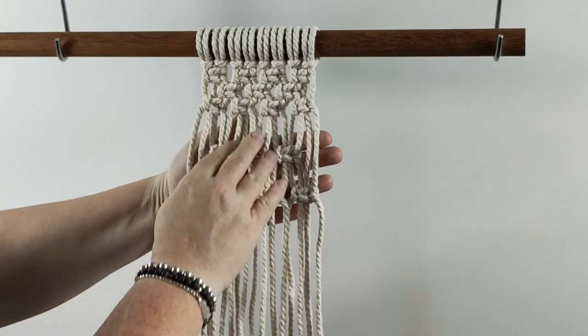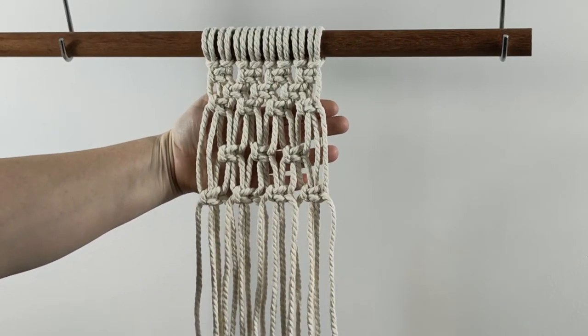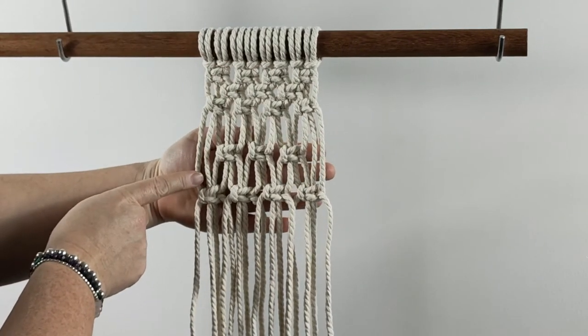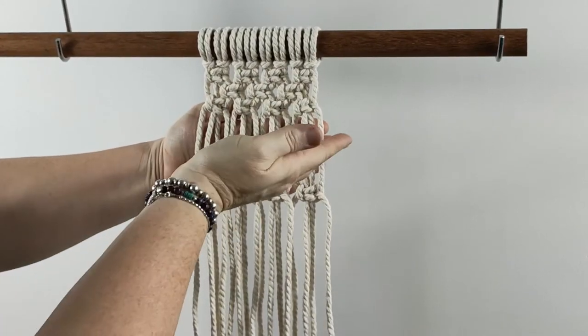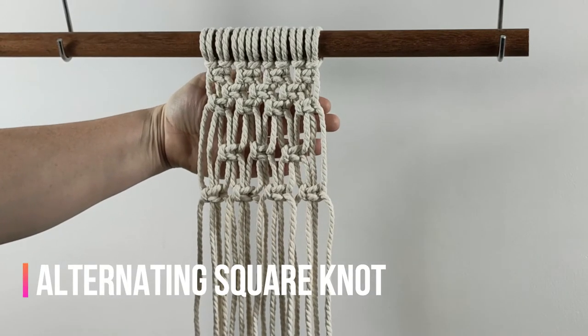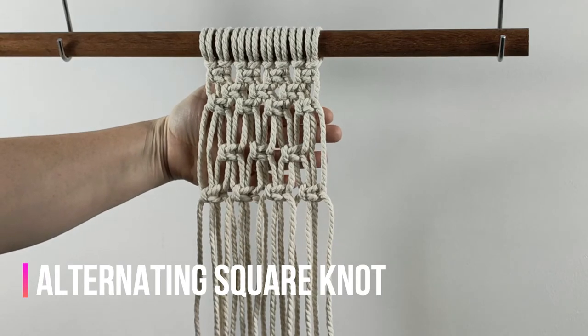As you can see, this is exactly the same pattern of alternating square knots at the top and at this bottom section, but these ones are directly underneath each other each row, and these ones have the rows spaced out a little bit. So you can see the exact same knot pattern can create two totally different looks.